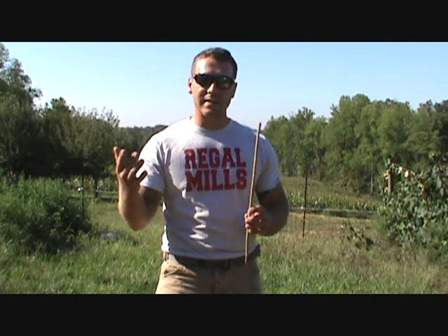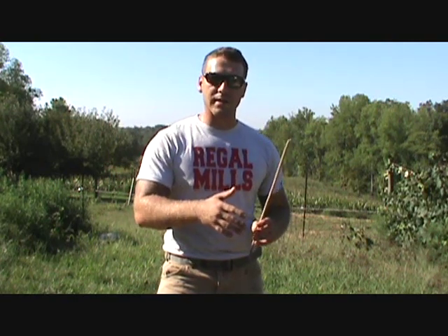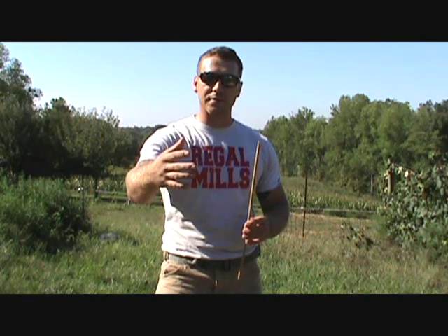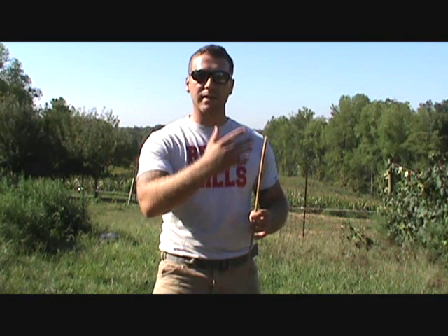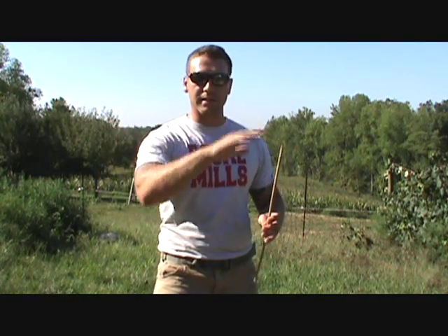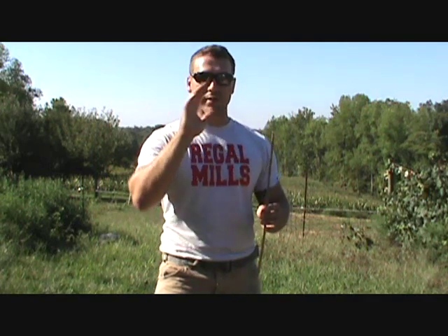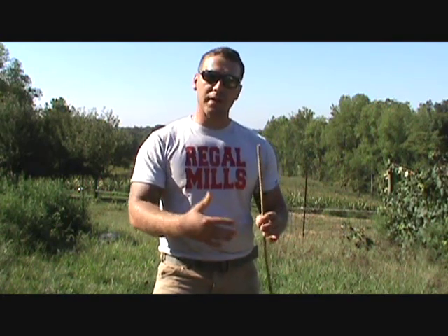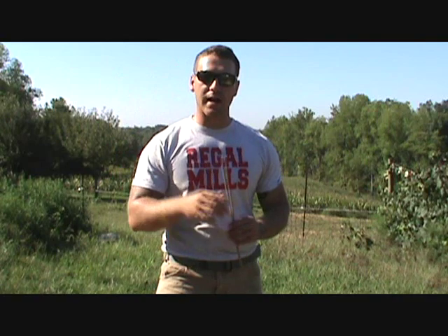Now we all know that the sun rises in the east and sets in the west — that's worldwide. Where you run into differences using solar direction is in the northern hemisphere versus the southern hemisphere. I live in the northern hemisphere. The sun takes the path of the equator around the earth, so being above that, the sun takes its east-to-west path through the southern part of my sky. Now if you're in the southern hemisphere, it's the total opposite — the sun takes the northern sky making its east-to-west path.